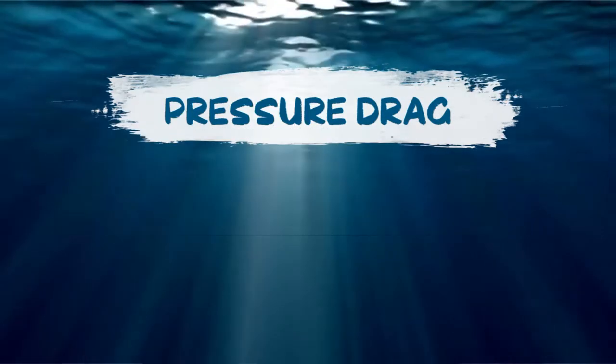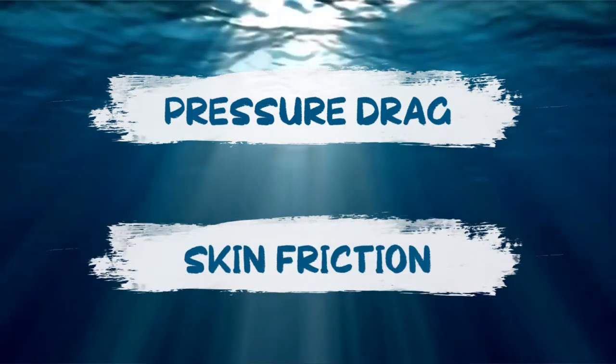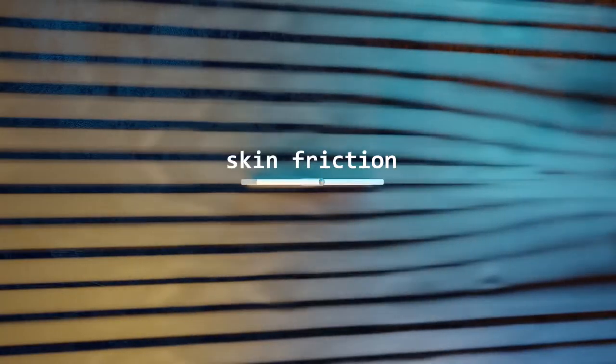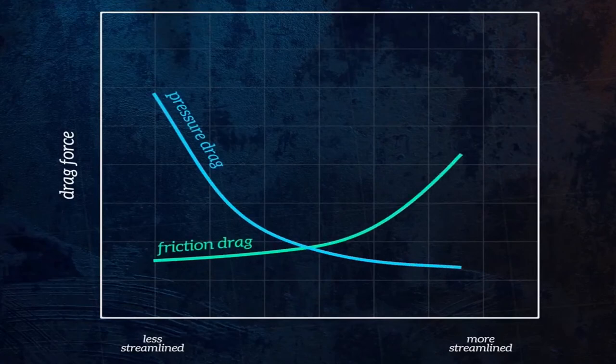Now you know by intuition the best way to increase bullet range is to decrease fluid resistance, which consists of pressure drag and skin friction. While streamlining a bullet can reduce its pressure drag, there is only so much we can do in a streamlined design. This makes skin friction the deciding factor, especially when streamlining reduces pressure drag by increasing skin friction, which makes this simply a trade-off.